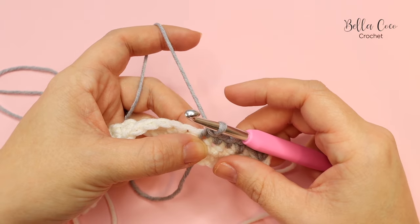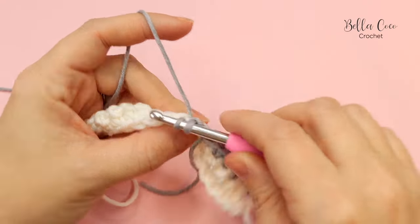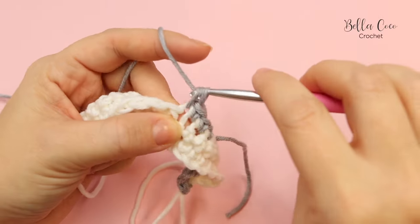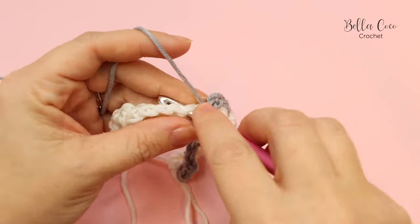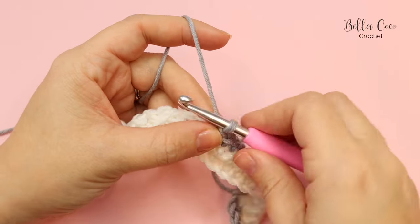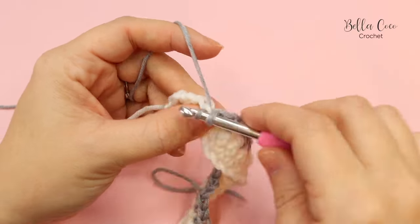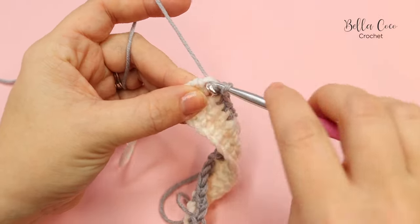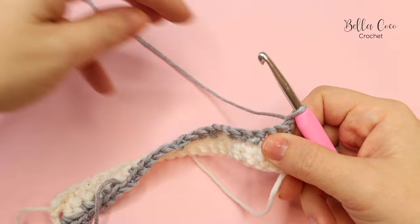We're going to do our first stitch which is our border stitch, then start on row 2a. Row 2a has our border stitch and then the next stitch shows a circle symbol. What this represents is chain 2 and miss a stitch. So chain 2, miss that next stitch, and then we have four double crochets. We then have another circle box, so chain 2, miss a stitch, and four double crochets. We repeat this all the way along — chain 2, miss a stitch, four double crochets — until we have one stitch remaining which is our border stitch. Do a double crochet for the border, chain one, turn, and move on to row 2b.